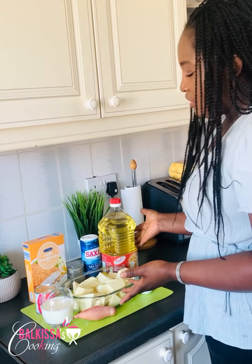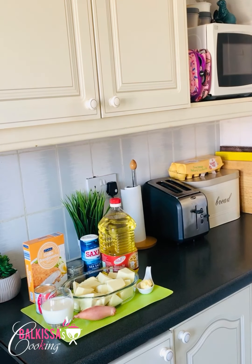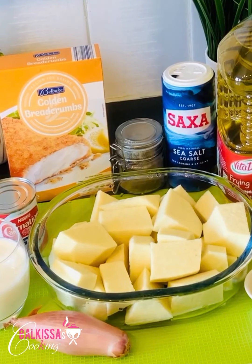Activate the notification bell to not miss new recipes. I will show you the ingredients you need for making the croquettes at home. It is very simple and easy to do, and it is very delicious. Here are the ingredients you will use for making the croquettes.